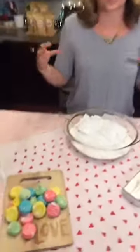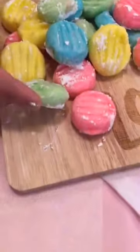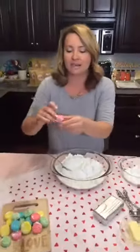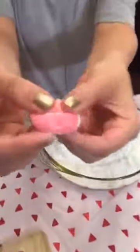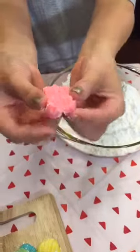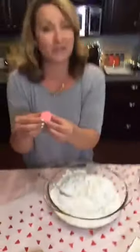Hey guys, what's going on? It's Anna from Lovely Lady Cakes and I'm excited to be here on the Sweet'n channel coming to you live to make these delicious cream cheesy lime mints. These are something that I always see at southern weddings. They're real soft in the middle because it's cream cheese based, just minty like a fun little mint.